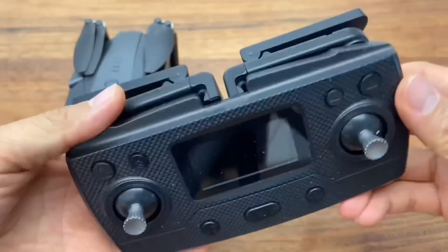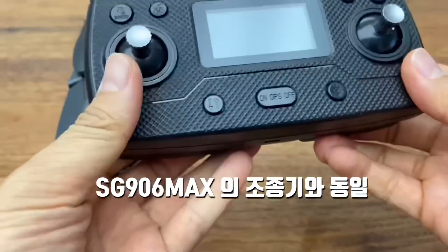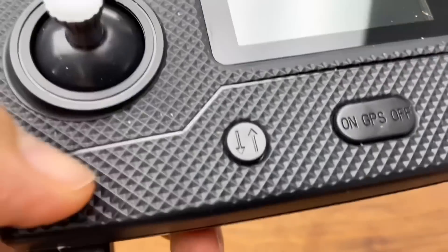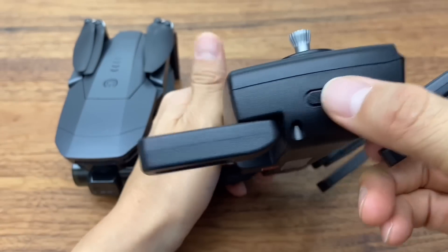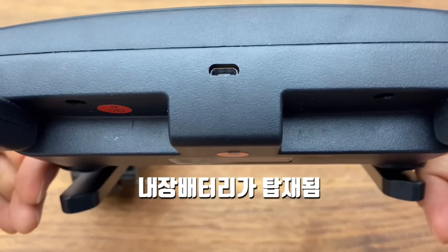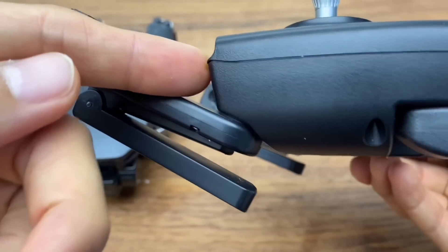Let's look at the controller first. It's a familiar design — the same one that came with the SG906 Max. The outer shell is plastic, which is expected for a 100,000 won price range. On the side, there is a power button. The controller has a built-in battery that charges via Android 5-pin and is about 500mAh.